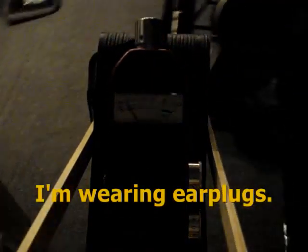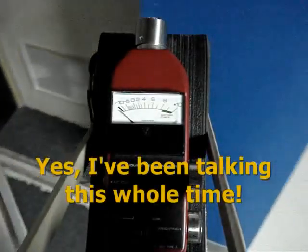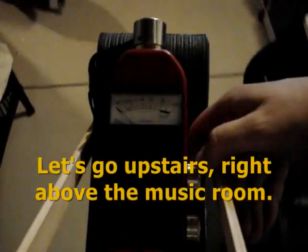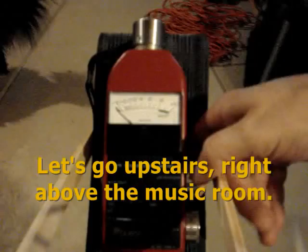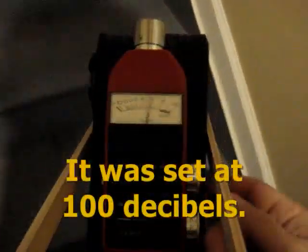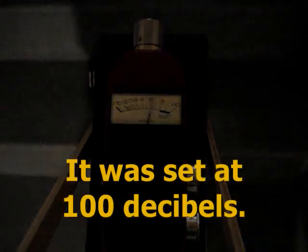I'm down in the basement where there would be a family if somebody was home, having conversations. I'm going to turn this down to 70 decibels, and we'll see how that looks once we get up there.